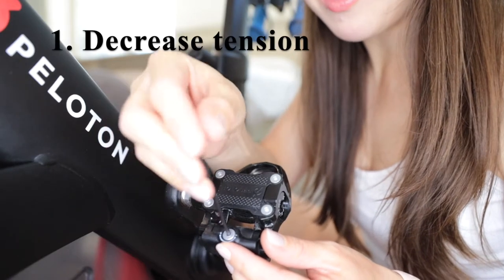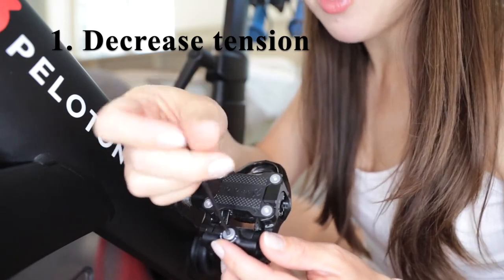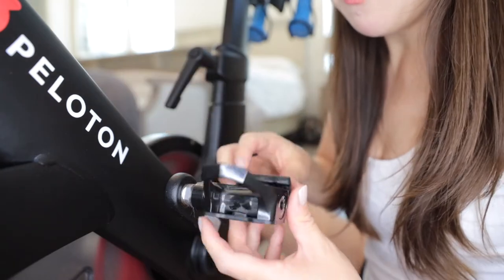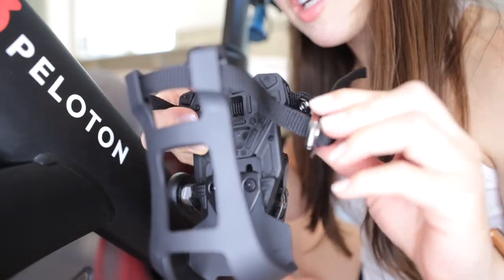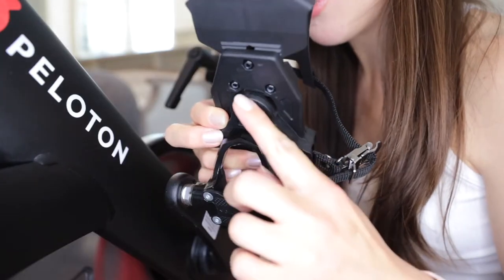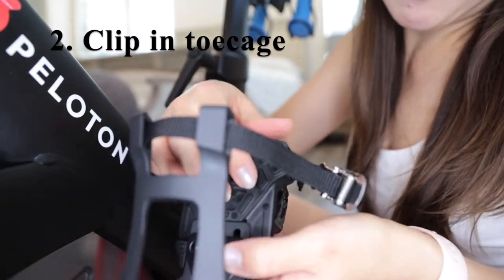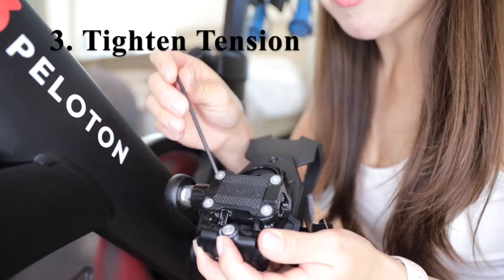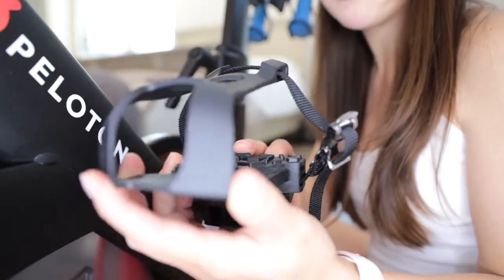For the second pedal, I'm going to loosen this screw right here by turning it counterclockwise, being careful not to totally remove it. This will decrease the tension on this portion. We keep the metal portion on the outside because this is the left foot. I'm going to match this triangle portion up with the pedal, put it on top, and press it into place. From there, I'm going to re-tighten this screw and the toe cage is completely installed.